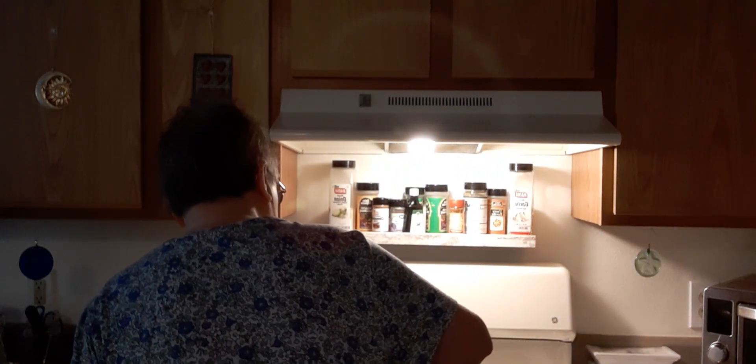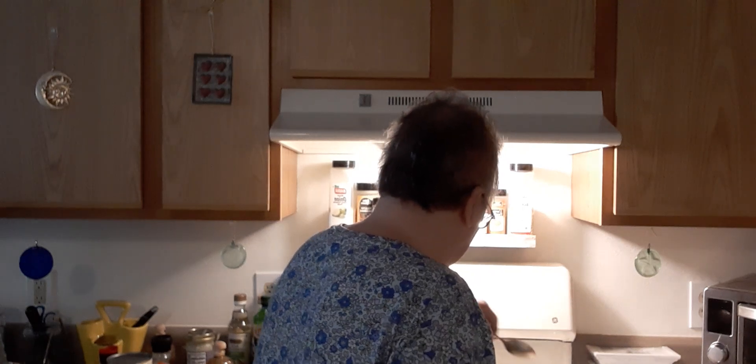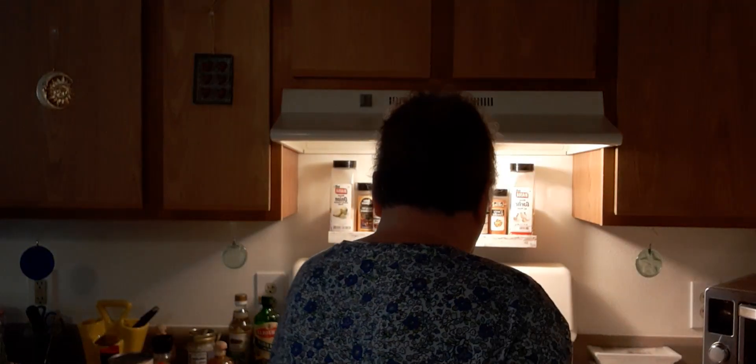This is heating up nicely. Syrup on the stove — you know what that means: ants. We have these ants but they kind of look like little bitty spiders and they're attracted to anything that's sweet or bready.